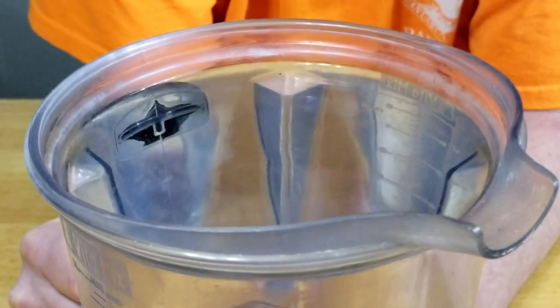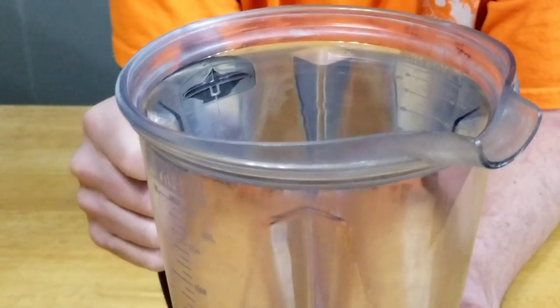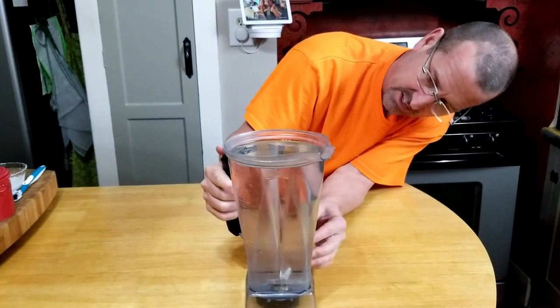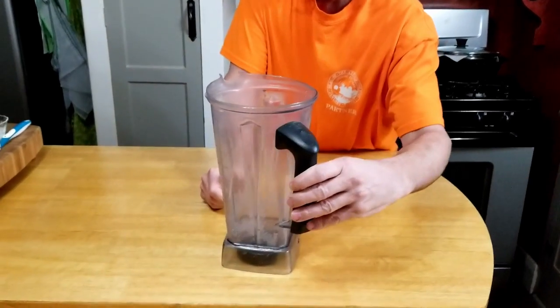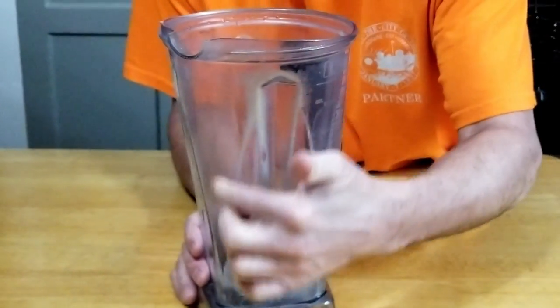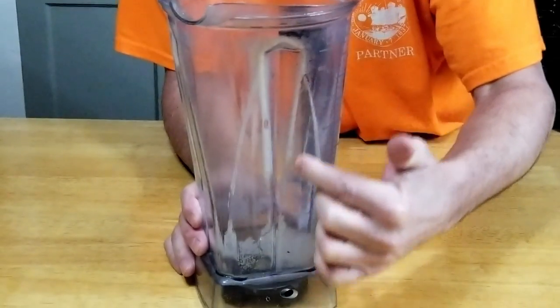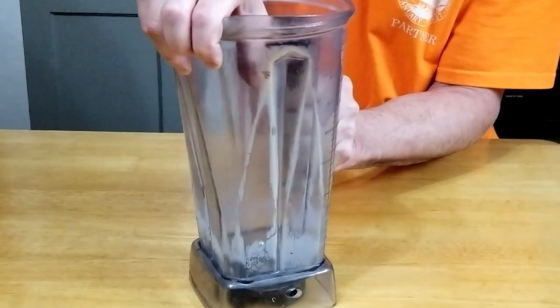We're going to try the other method too, so let me get this vinegar out of here, rinse it, and then dry it to see what it looks like dry — because wet it's always going to look better. As you can see, this does look a little bit different dry. Some of the light spots cleaned right up, but the dark spots in the crevices it didn't really take care of.